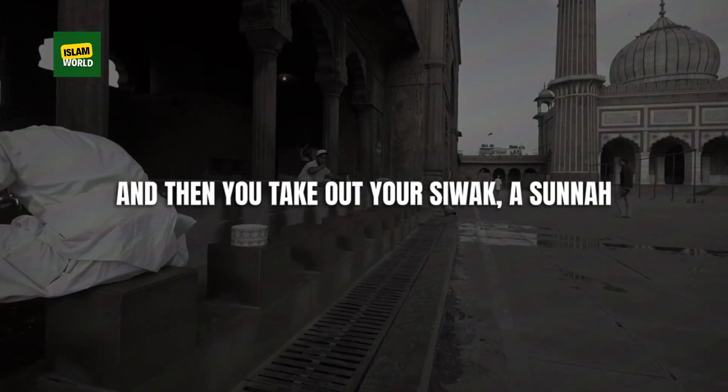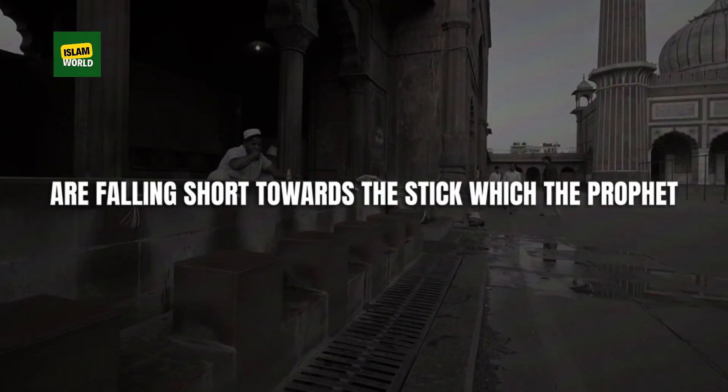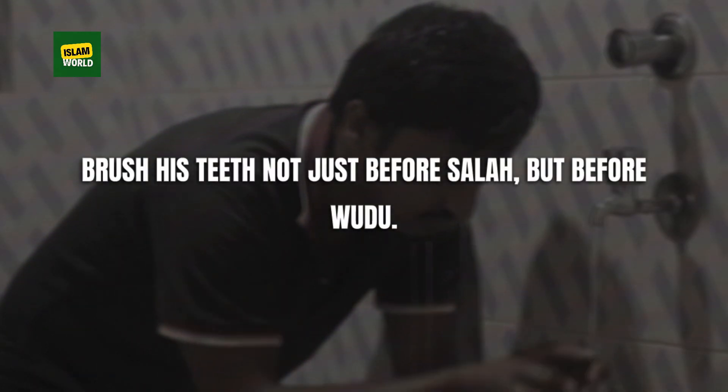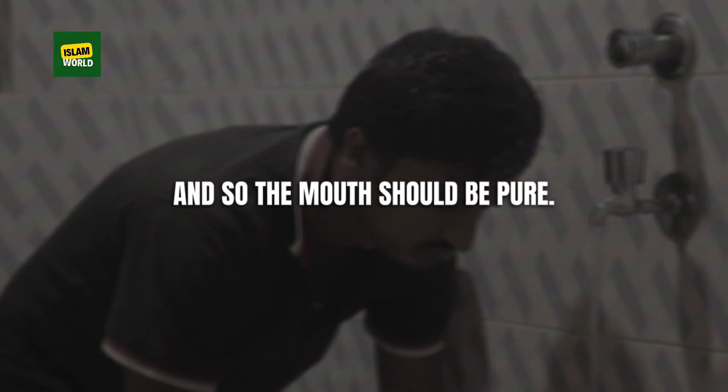Then you take out your siwak — a sunnah that, beginning with myself, a lot of us are falling short on. It's the stick which the Prophet ﷺ would use to brush his mouth and teeth, not just before salah but before wudu. The mouth should be pure.